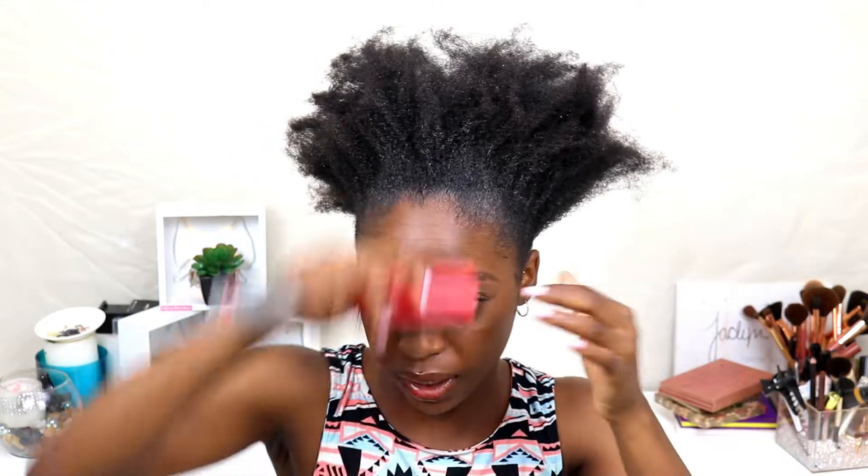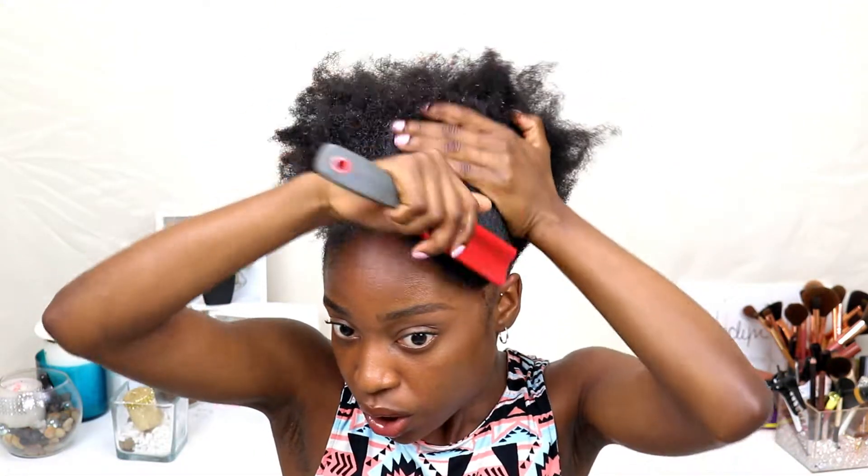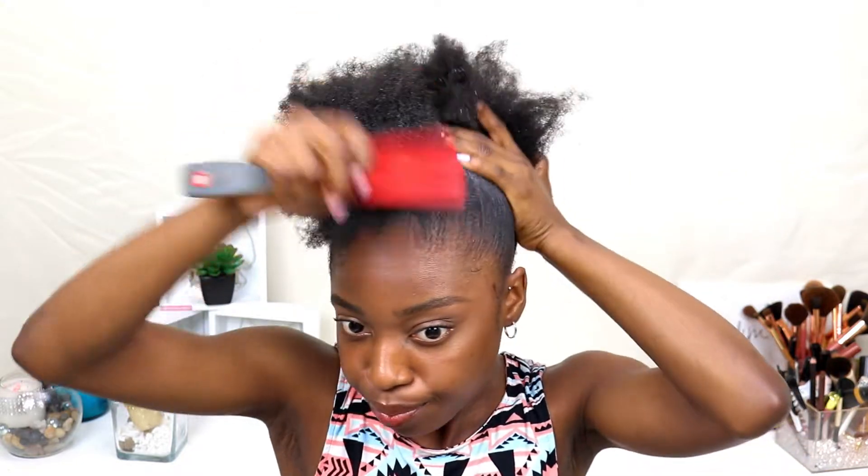I'm applying more gel just because I want this to be really laid. The hair is going to get washed soon anyway, so I can just bathe it in gel — it really doesn't matter because it'll get washed pretty soon.